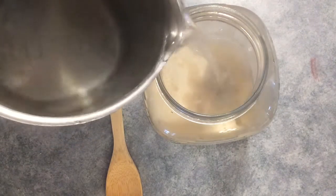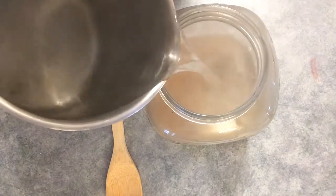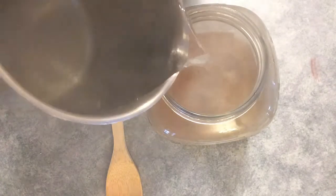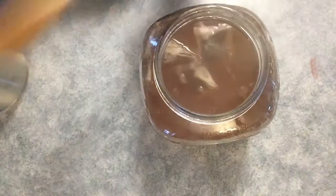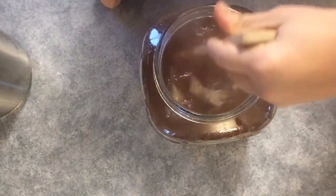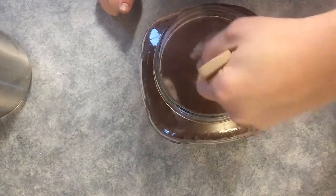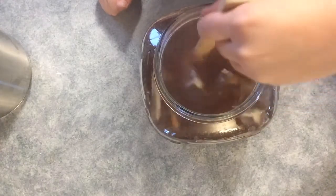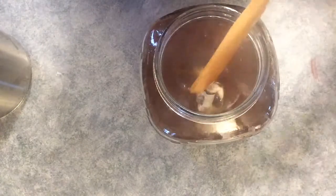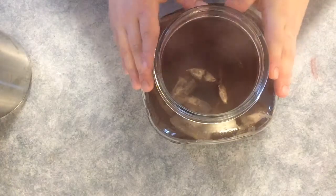The longer you let it brew, the more sugar your scoby will eat up, so if you want less sugar just brew your kombucha for longer — it'll also have more alcohol. Now we're going to add our water. We do this part slowly so we don't crack our jar, because this is not tempered glass — it's a cracker jar, but it was cheap and square. We pour slowly so we don't break it — all twelve cups in. Then stir it up right away to dissolve the sugar.